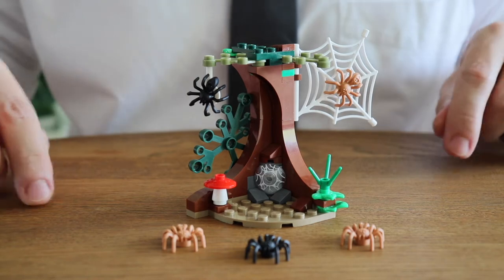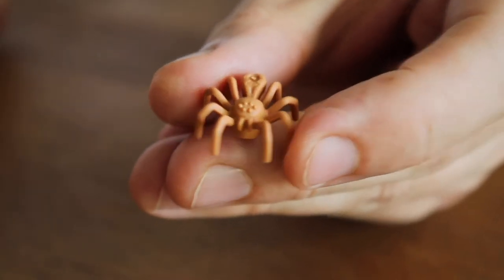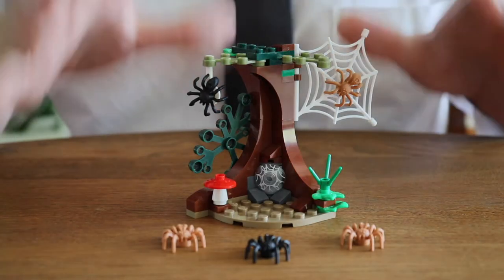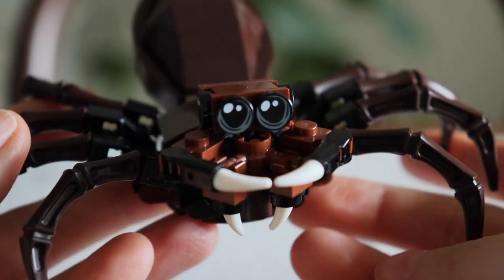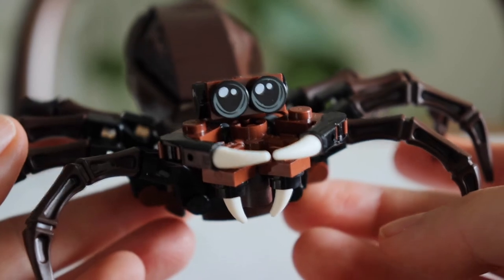With this set you're getting five small spiders — three in medium nougat, two in black — and that's quite a lot of molded arachnids for one set. Moving on to the creature of the hour: Aragog himself. And I must say this is probably the most adorable and creepy buildable creature I've seen in any set.